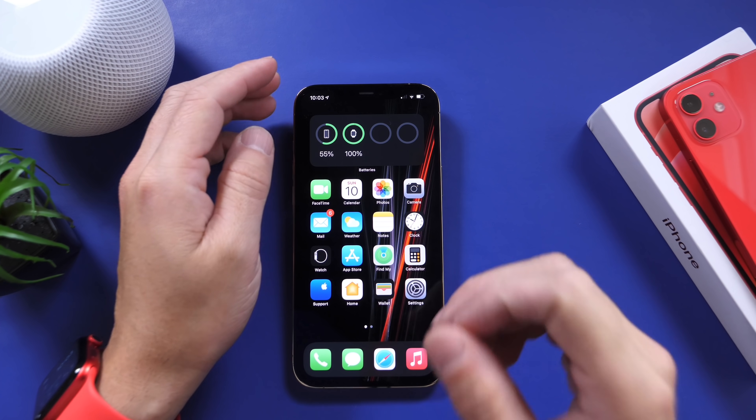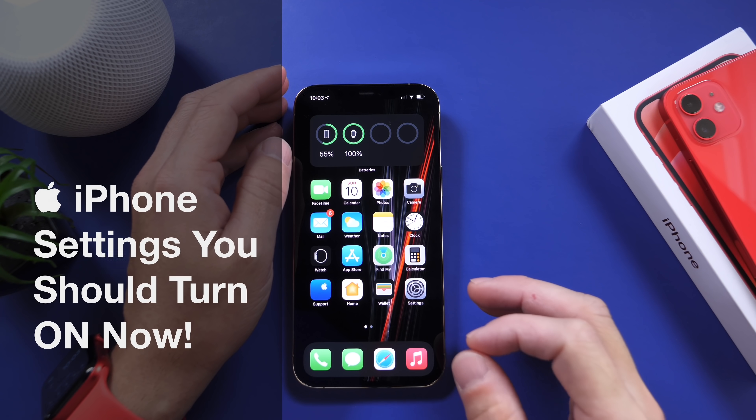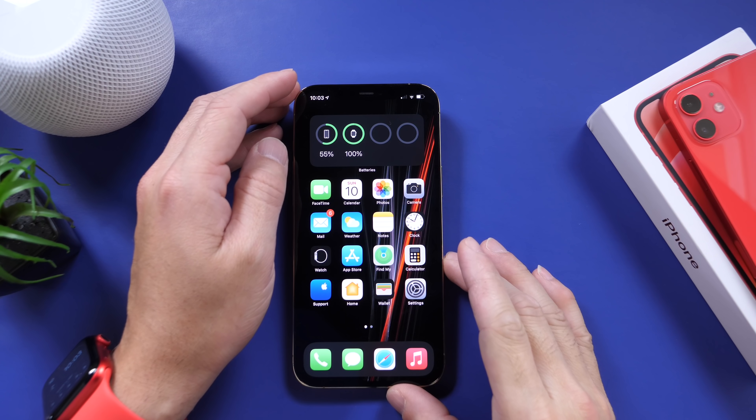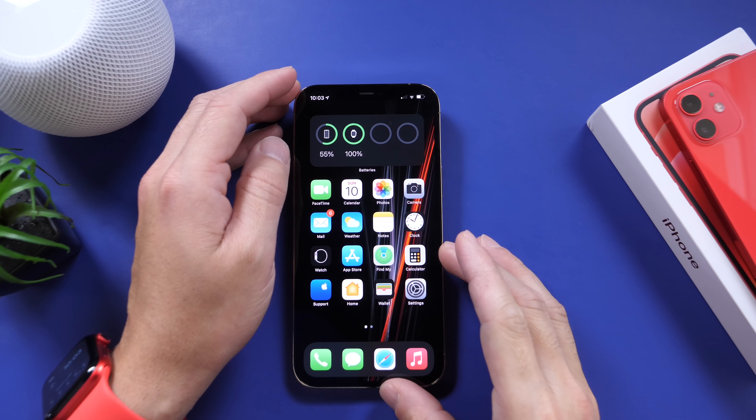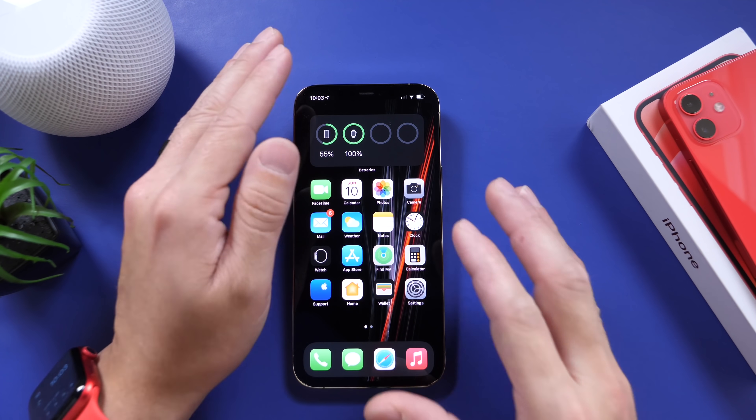Hey guys, welcome back to the channel. Today I wanted to share with you guys a few iPhone settings that I think you should turn on right away, right now after watching this video. These are going to be settings that are really useful and actually improve the overall user experience. So let's just dive right in.